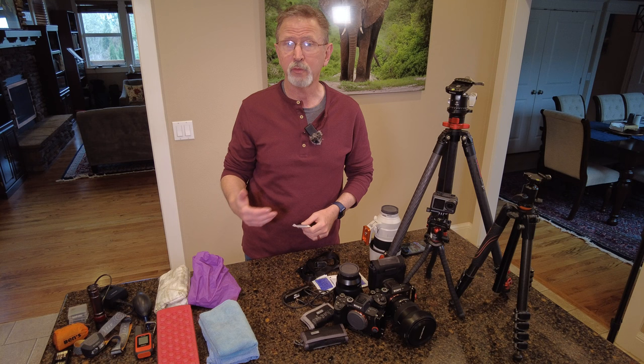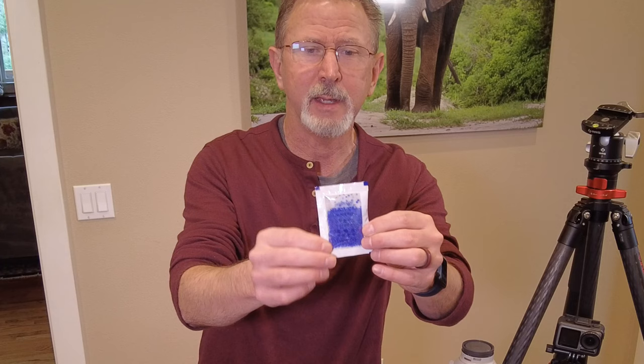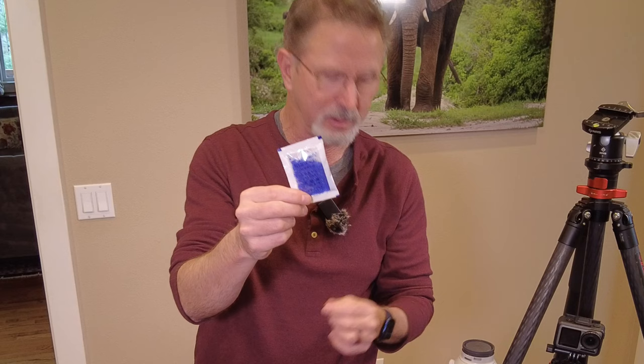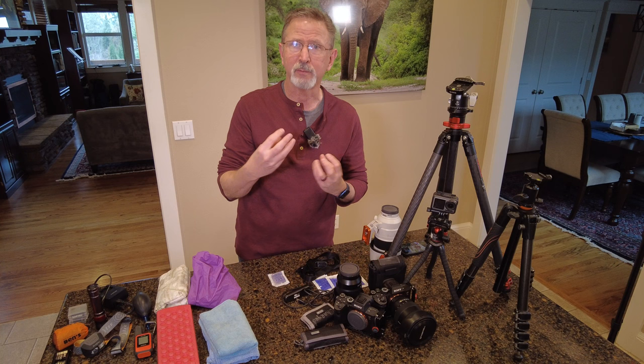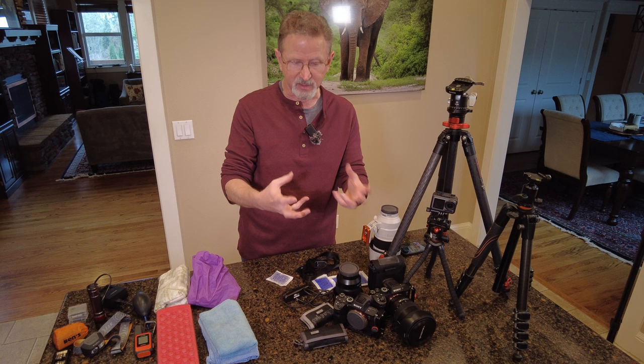Anytime you're shooting at the coast, or anywhere your gear could get wet, I keep a bunch of these little silica gel dry packs in my camera bag. They help absorb any moisture that might get into the bag. I'll wipe my camera and gear down before storing it, but these help protect everything and absorb any dampness while the bag is zipped up.